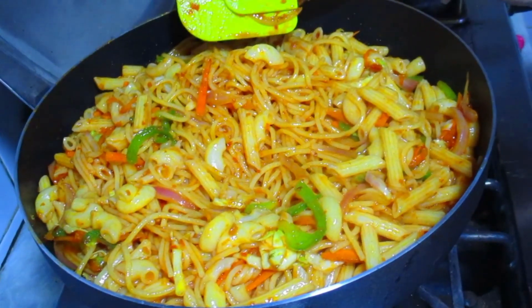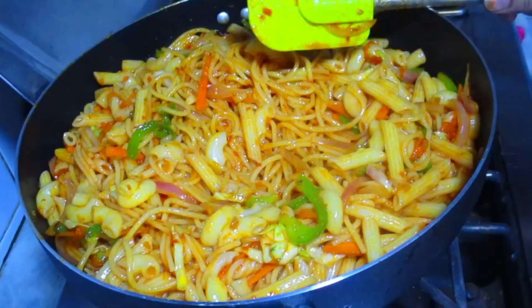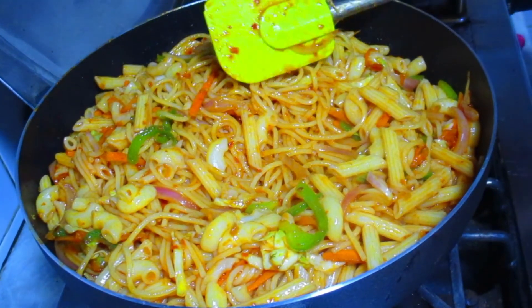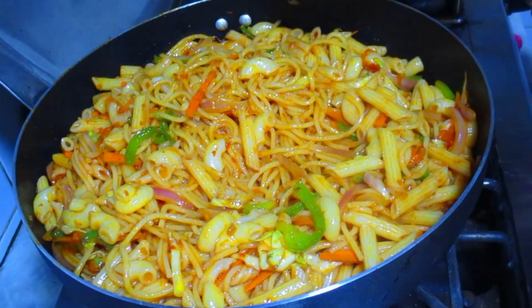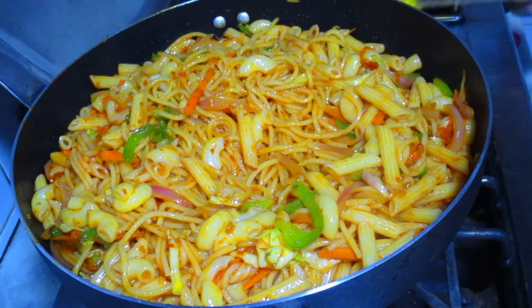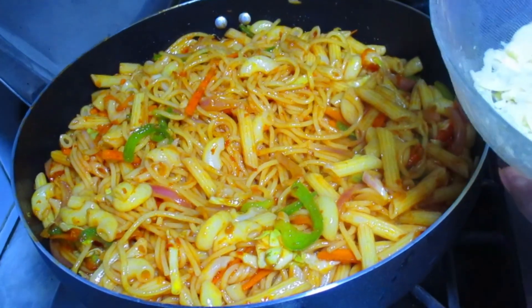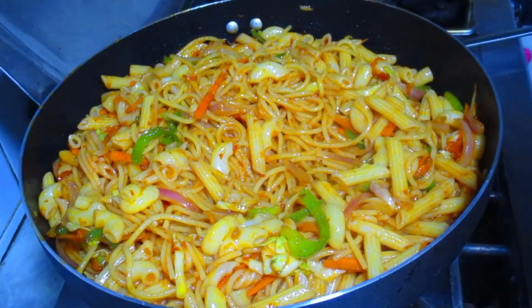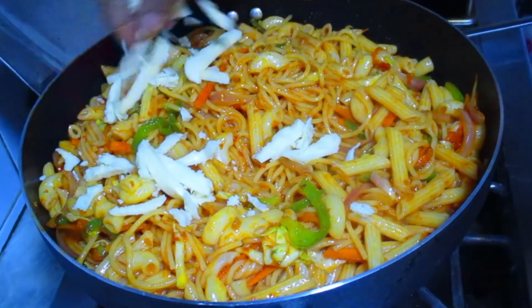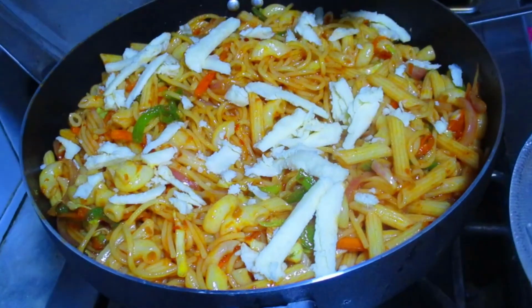I like to add a little bit of chicken flavor. If you don't like it, you can skip it. I have a little bit of cheddar cheese — this is optional. If you want it, you can add it. Because I want to add some extra flavor to the chicken — it is a very flavorful addition.